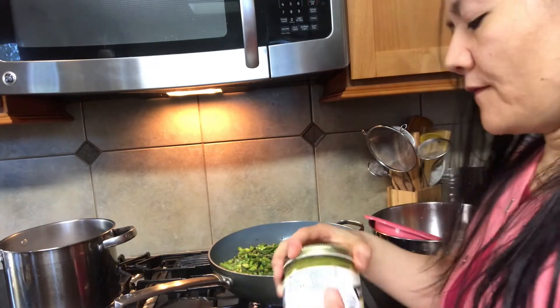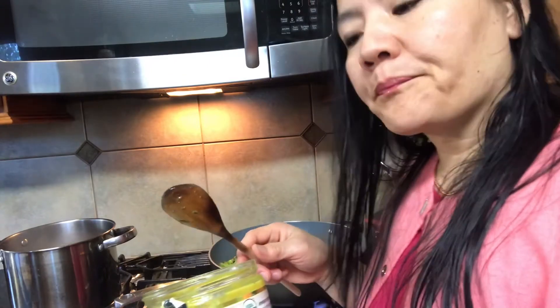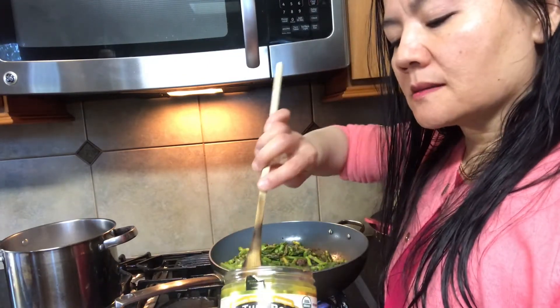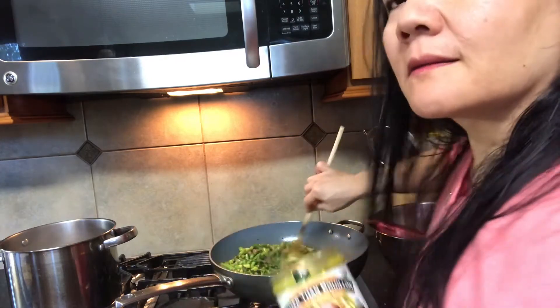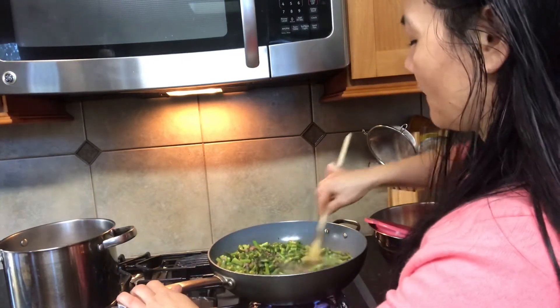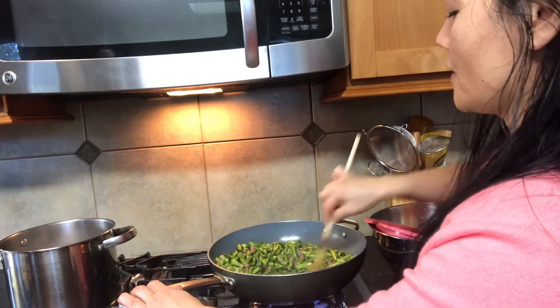Now we're gonna add our favorite bouillon. Because it's three bundles of asparagus, you can do up to a tablespoon, but start off with a teaspoon first. It's up to your flavor preference — if you like it less salty, just start off with a teaspoon.